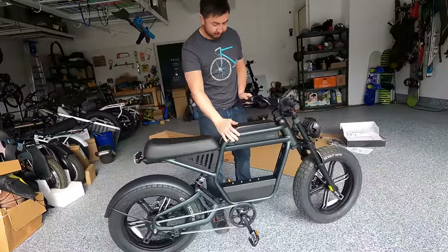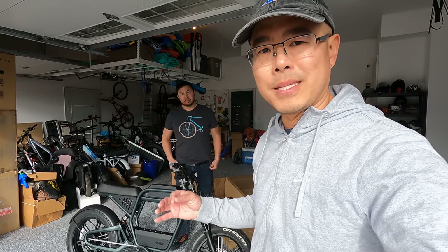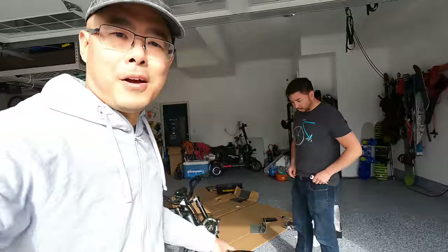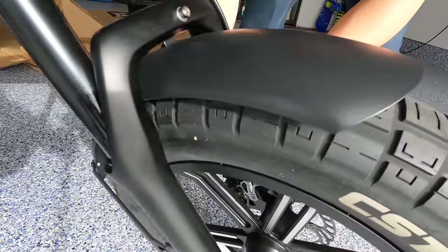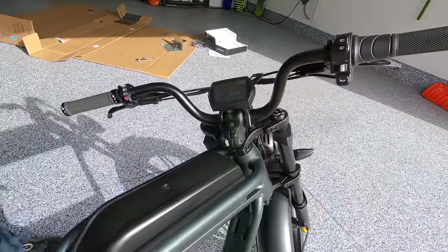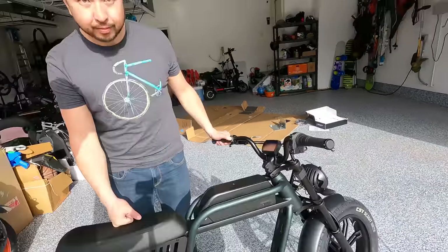Assembly is done. This is probably the easiest Ride 1 Up bike we've assembled — usually there are a lot of different parts to put together, not so with this one. We still had to put on the fender, but that's it. Now we're cooking with electricity — it's already freshly charged. That's a good looking display, and it's already on pedal assist five, so it must have some sort of memory. We love e-bikes with memory.